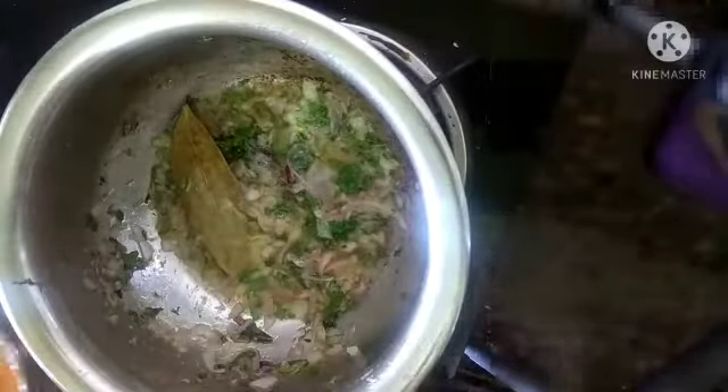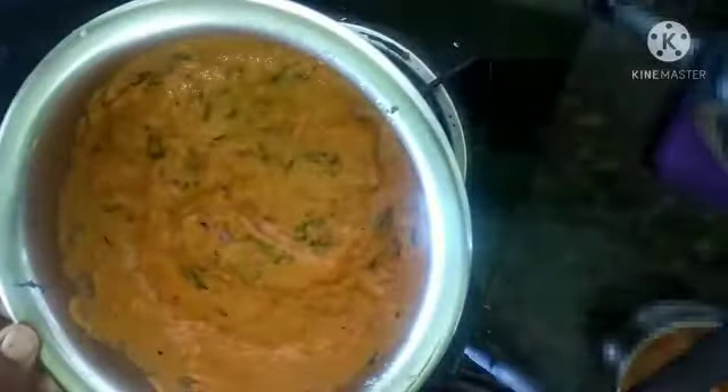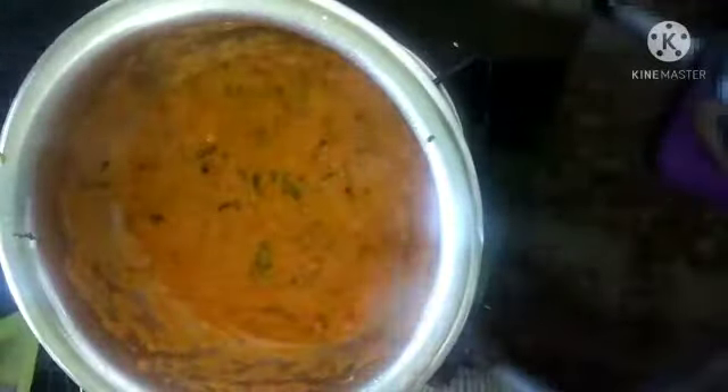Sauté it well and now add the blended puree. Mix it well and cook for five to eight minutes on medium flame. Close the lid and after five minutes mix it well.